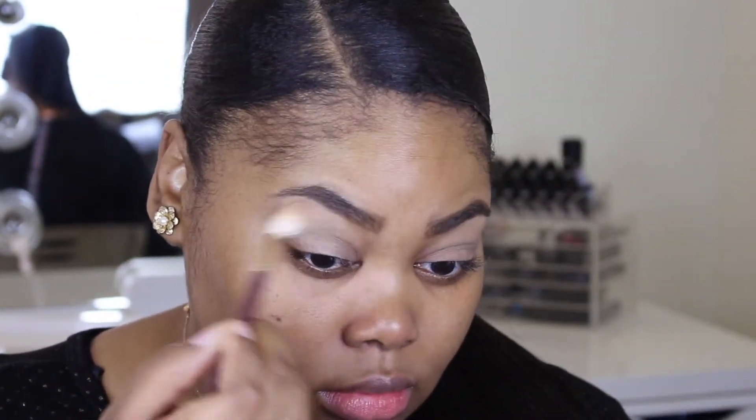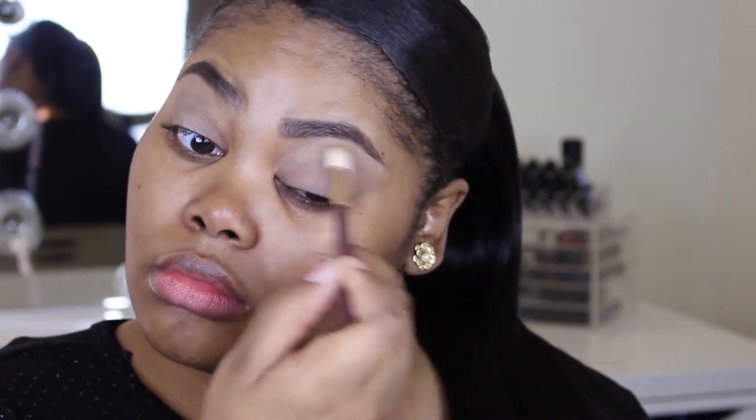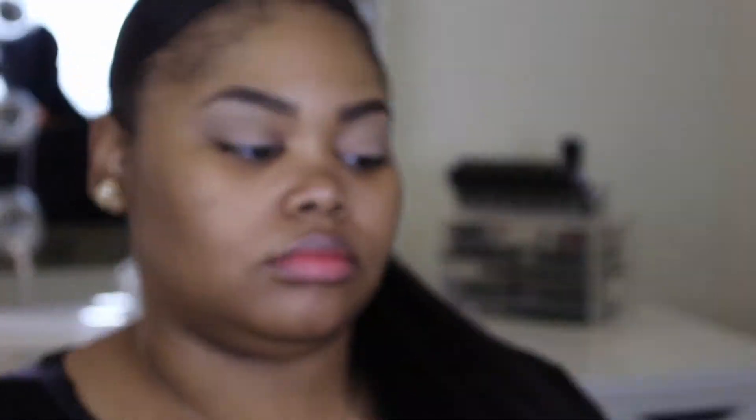Let's jump right in. I'm starting by setting my eyelid with the eyeshadow primer so that the shadows will last all day and all night. I've already done my brows and I will be doing a brow routine in the near future.